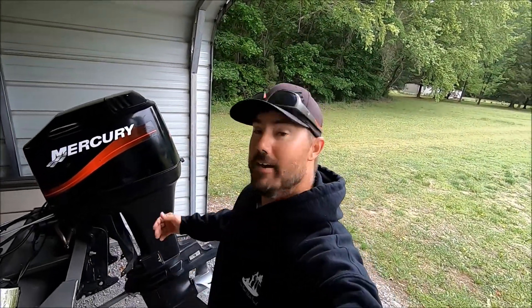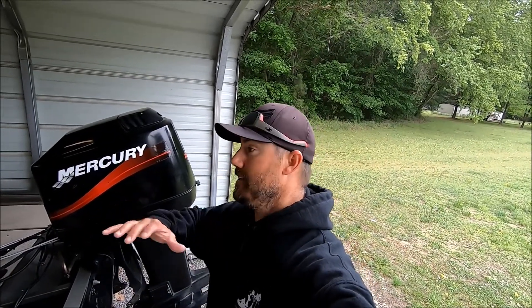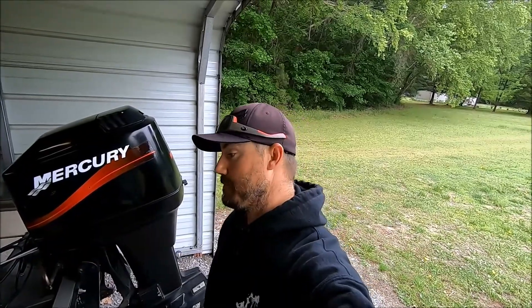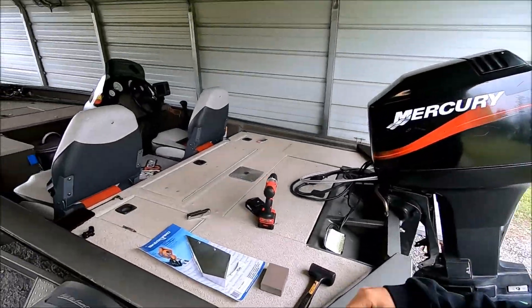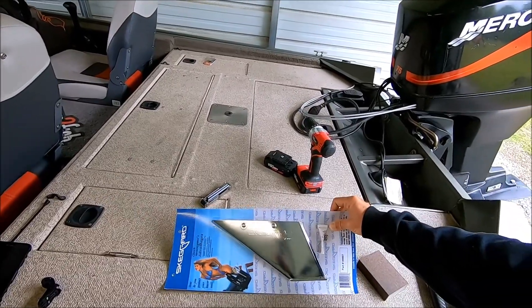Welcome back to another episode of Gunfish TV. I'm not out on the water today — unfortunately the weather this week has been terrible here in Virginia, all over the place. It's been upper 50s, low 60s, and we're almost into June and it's just been raining. Weather's been absolutely crazy.